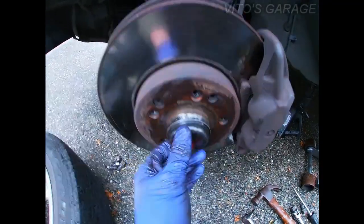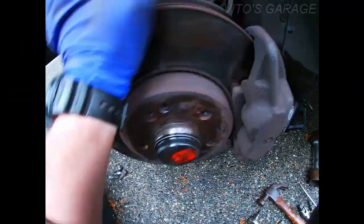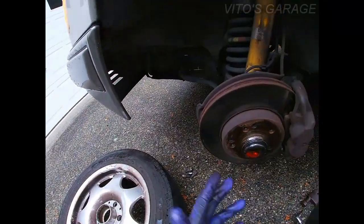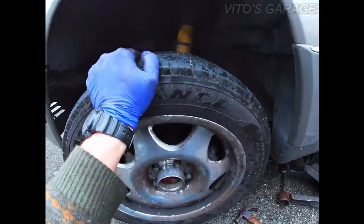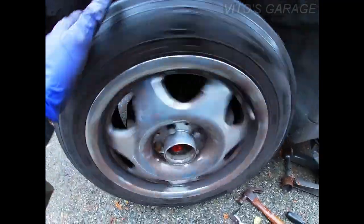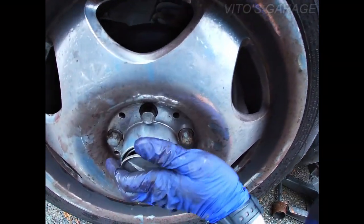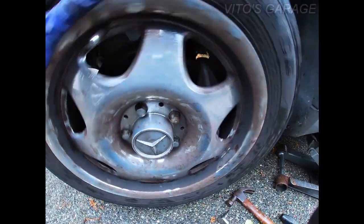All right, so everything is back together on this side — wheel bearing cap all cleaned up. It spins nice and good now. The final thing is I'm gonna put the wheel back on and make sure it still has no play, that nothing shifted while I was adjusting it. The wheel is back on — I'm moving it and it's good, it's not moving. So we're good on here.